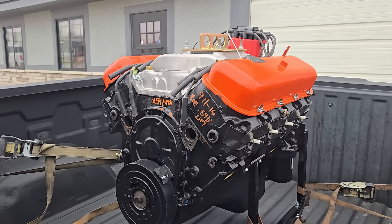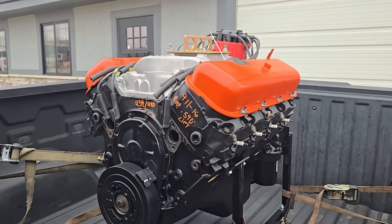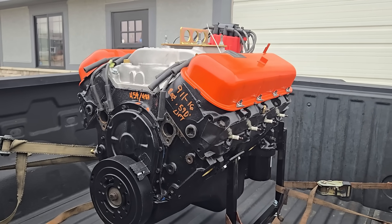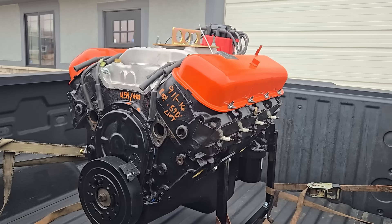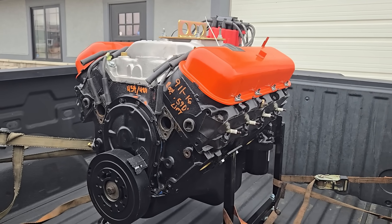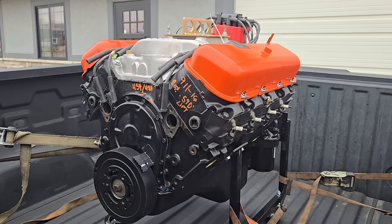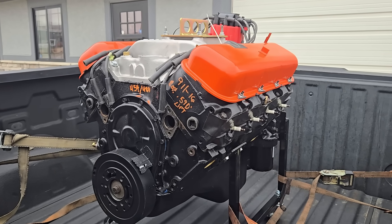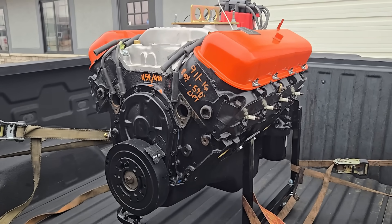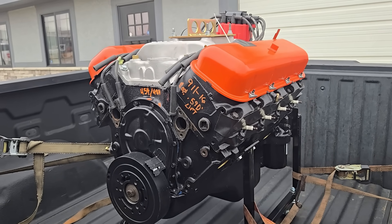Hey friends, this is Nick and I call my channel DZ Performance — I really appreciate you tuning in. The project I got to share with you this week is a 489 Big Block Chevy. I put this motor together for a friend from Chicago who was looking for a motor that would work well in his 1970 Chevelle with highway gears — approximately 3.08 gears with a tight stall converter and a 350 Turbo.